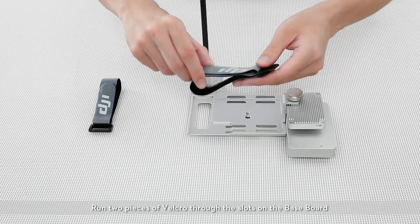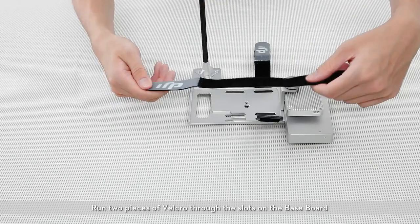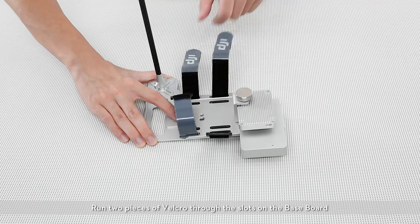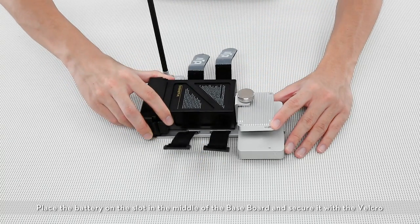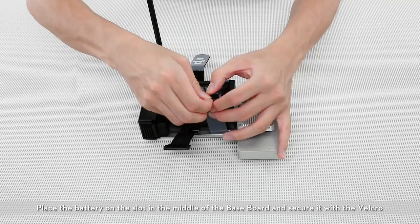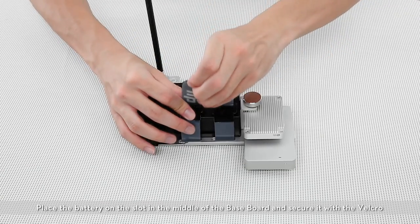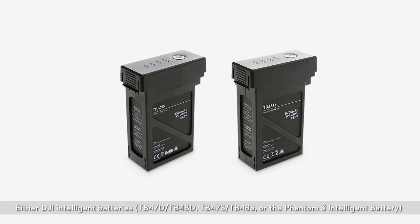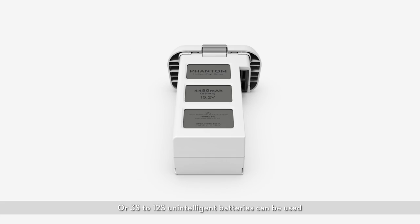Run two pieces of Velcro through the slots on the base board. Place the battery on the slot in the middle of the base board and secure it with the Velcro. Either DJI intelligent batteries or 3S–12S unintelligent batteries can be used.